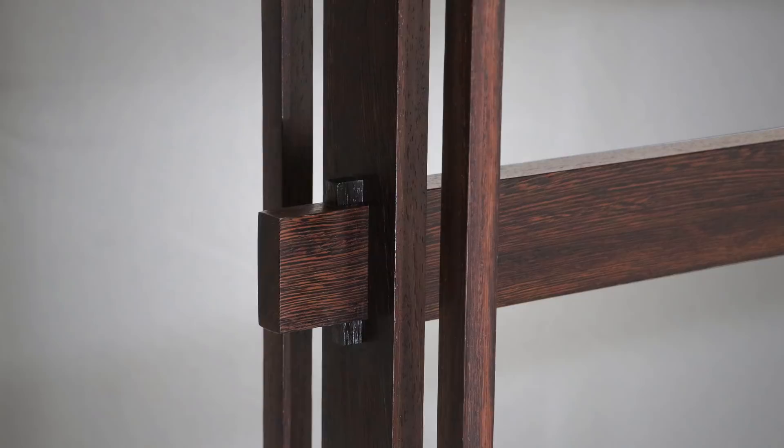Today I'm going to hand chop with a mallet and chisel this angled through mortise for a wedge, and also build the rest of the live edge table.